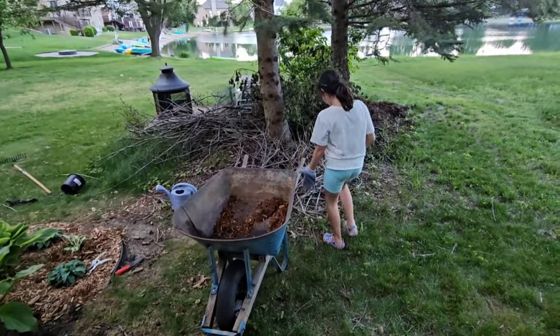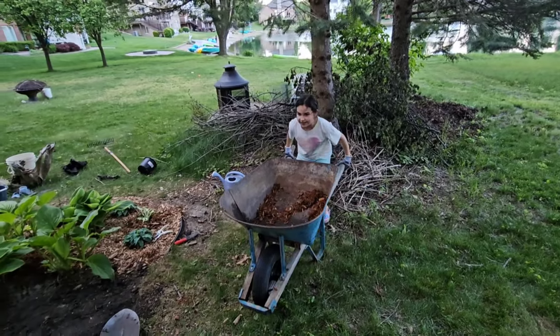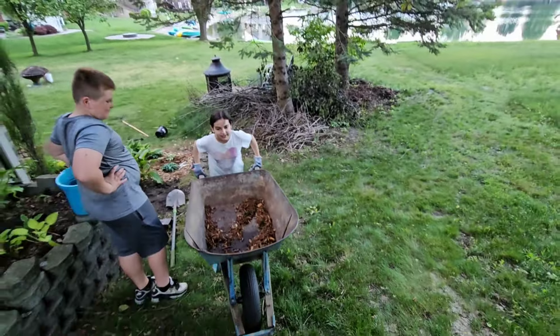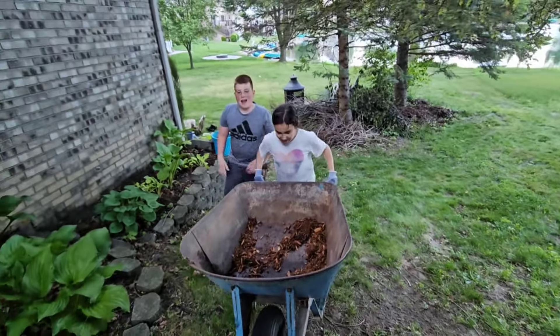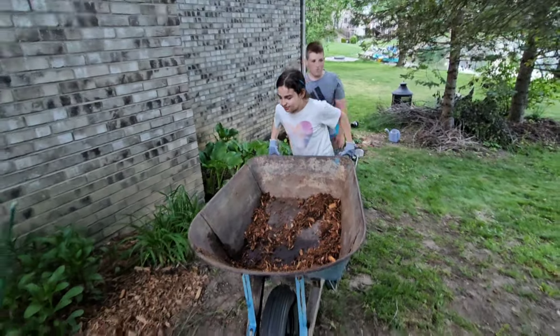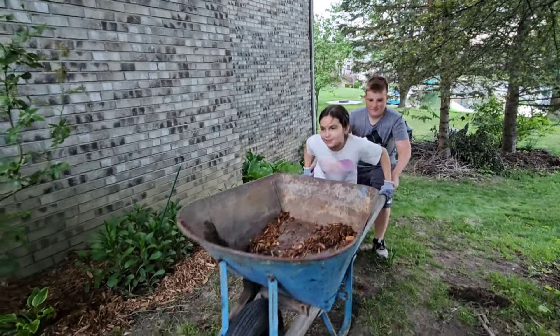Let's go. All righty. So as I picked it up, now we're going up. And it is so much easier now that I know how to carry a wheelbarrow. Watch out — you're not disposable.